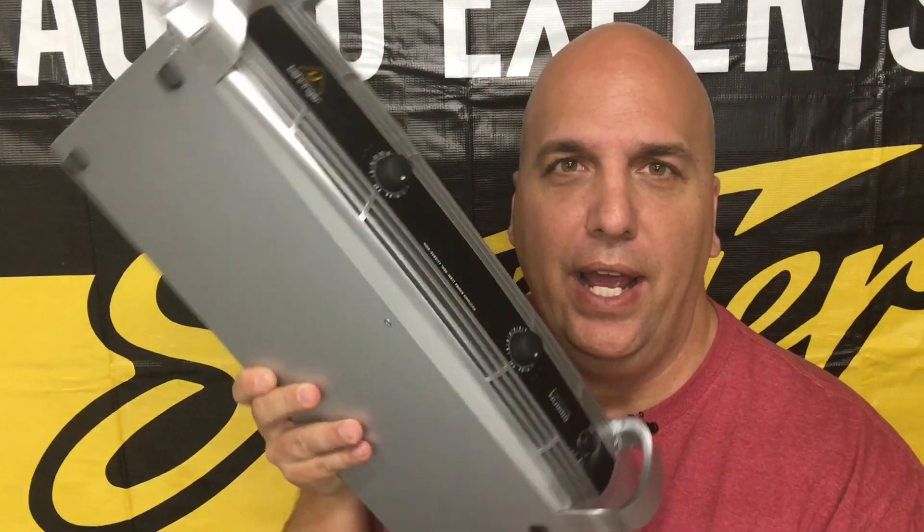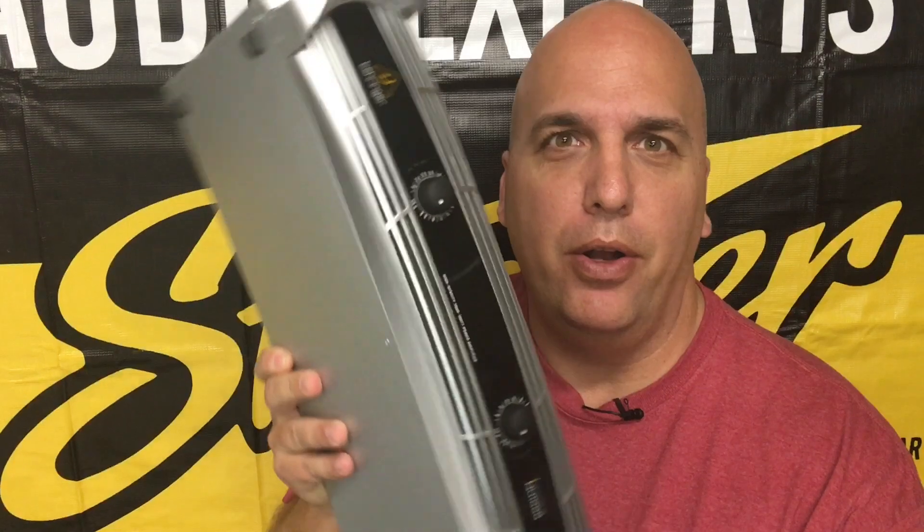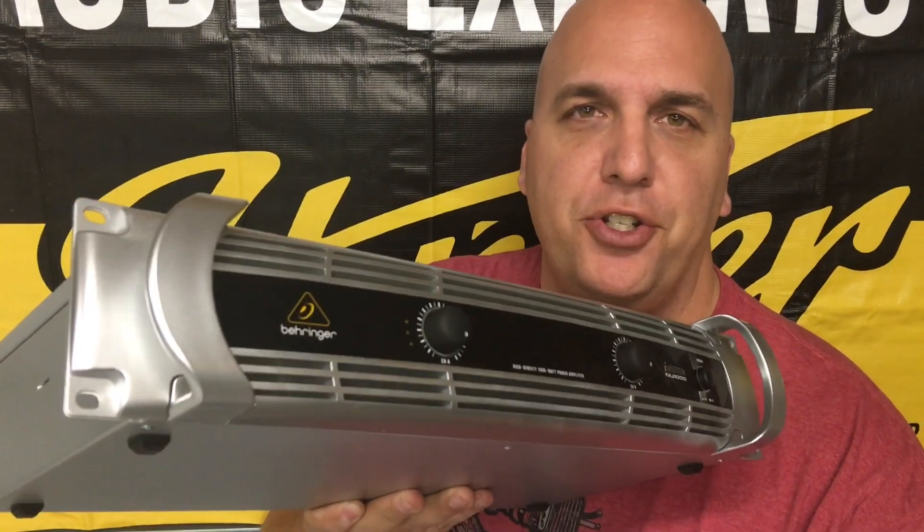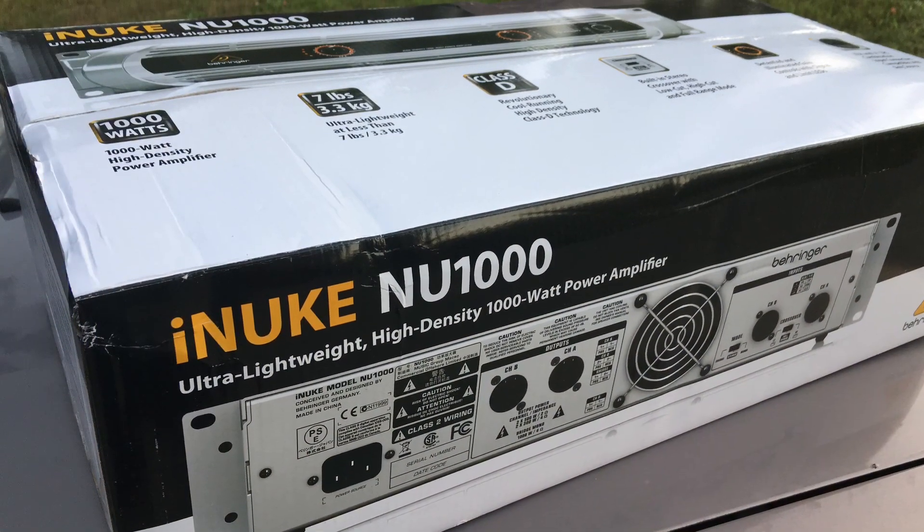What's up guys, BDWiz here. Today we're going to test a Class D amplifier - this is a pro audio amp, super lightweight Class D: the Behringer iNuke NU1000. Let's try it out and see how it does.